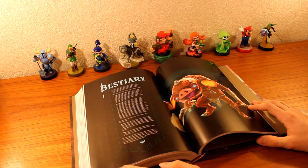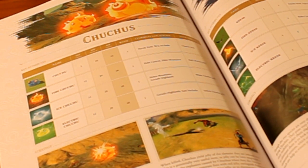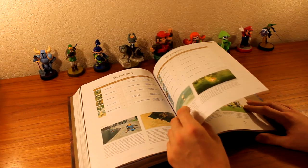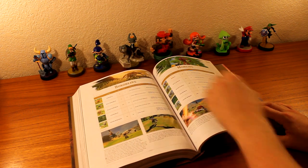And here we have the bestiary. The bestiary is giving you information on lots and lots of enemies — Chu Chus, the Keese, the Wizzrobes, the Octorocks. I am gonna definitely use this section because I don't know their names and this is giving you interesting strategies. Bokoblins, Moblins.